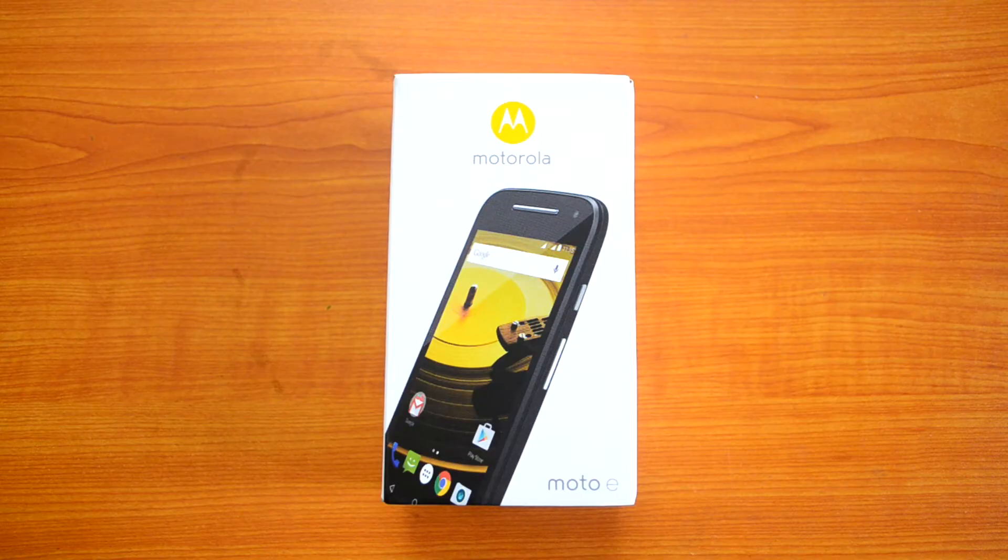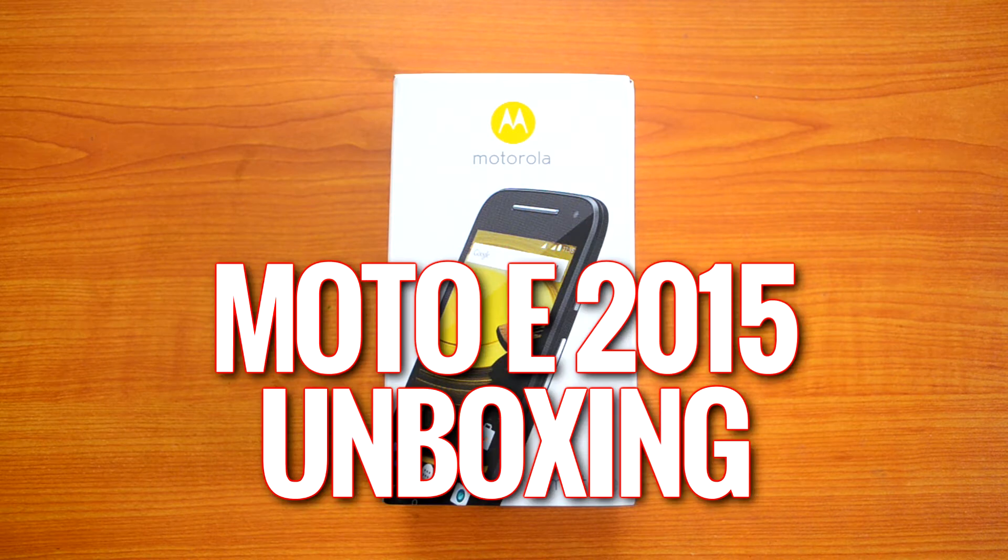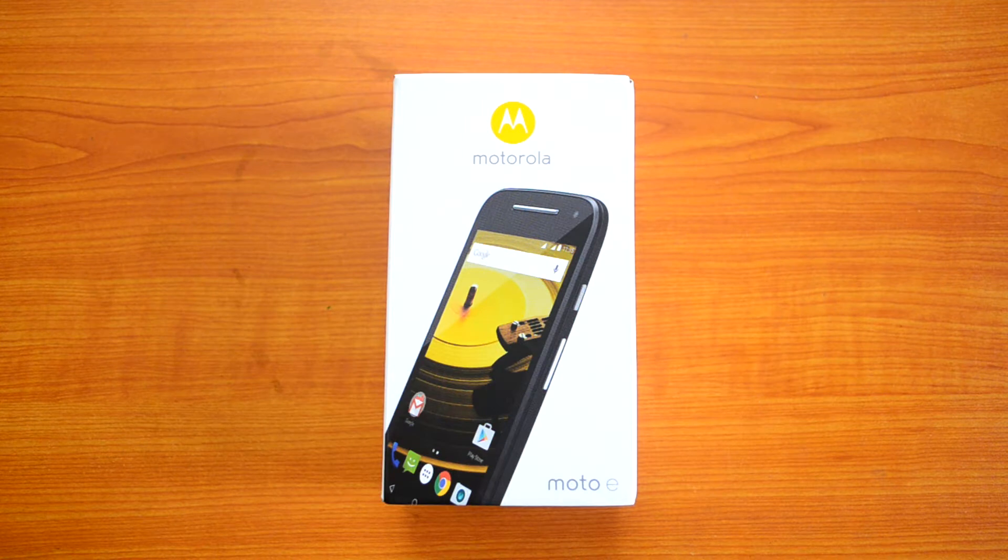Hello everyone, this is Norml here for Technique, and today we're going to unbox the Moto E 2015 version — that's the second generation Moto E, which was announced last month and announced in India a couple of days back. We have the 3G variant with us right now. Moto has announced the 3G variant in India and its price is 6,999 rupees, available exclusively on Flipkart, just like previous generation Moto phones.